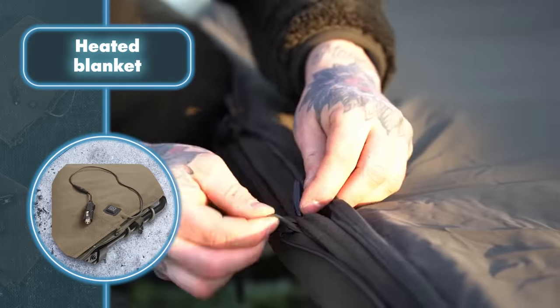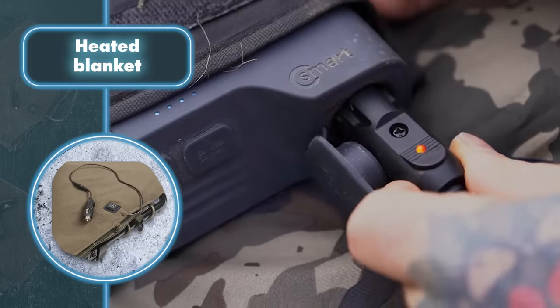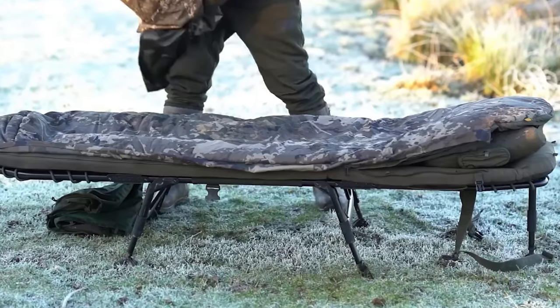When you're out in the woods with a Nash bed chair, you can secure the blanket in place using rubber bands and clips. This blanket provides consistent warmth regardless of changes in wind, humidity, or unexpected weather, so you can stay cozy and comfortable in any conditions.